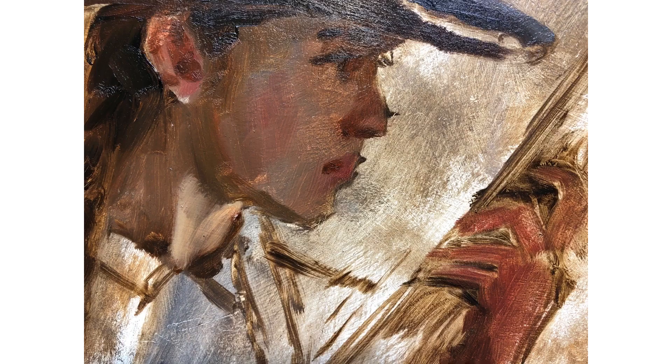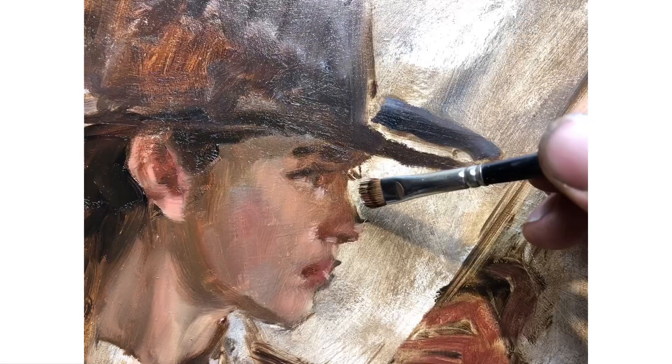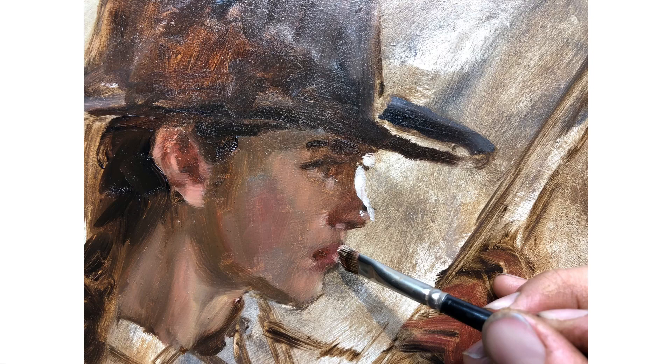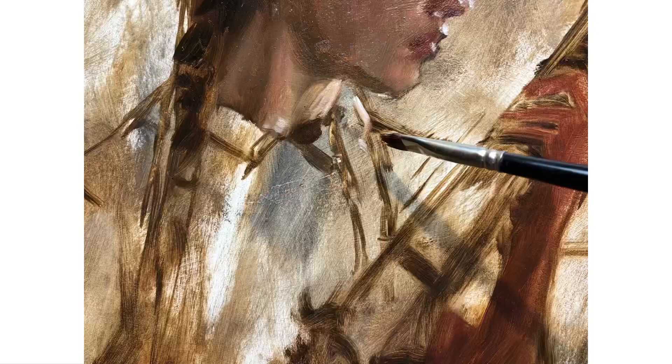Now comes the fun part — I start adding highlights. Here's a quick before shot, before the highlights. And here's after. You see I haven't gone all the way white yet. You can see I've gone into the eye, the ear, the nostril, the lower lip — just these reflections. Now I'm starting to put in the actual bright highlights. The nose isn't quite accurate — I'll fix that in a second — but wow, that really came to life with just five brush strokes. Moving on to the other highlights — or light parts — just down in the collar and such.